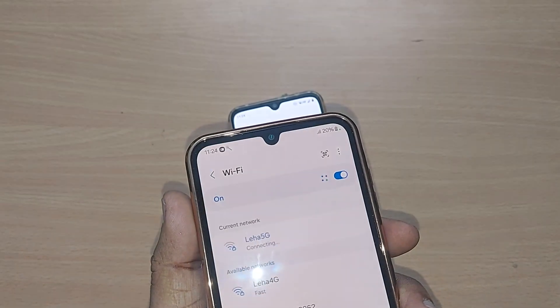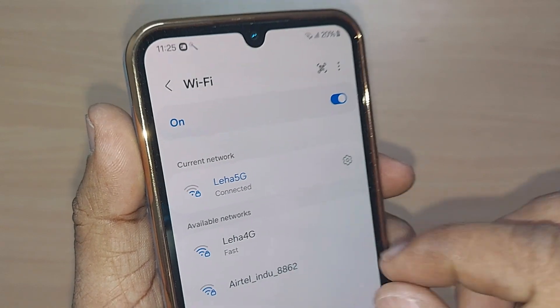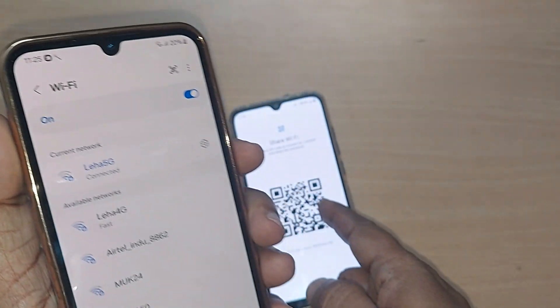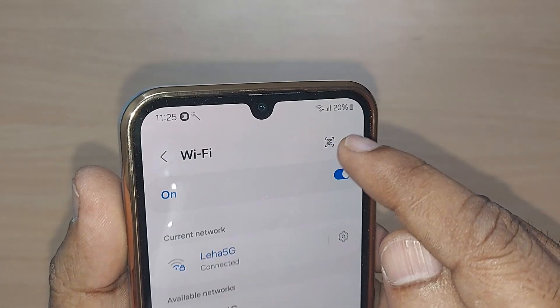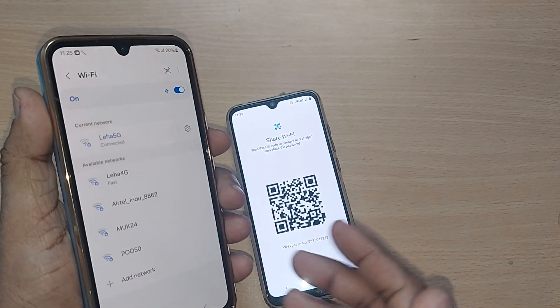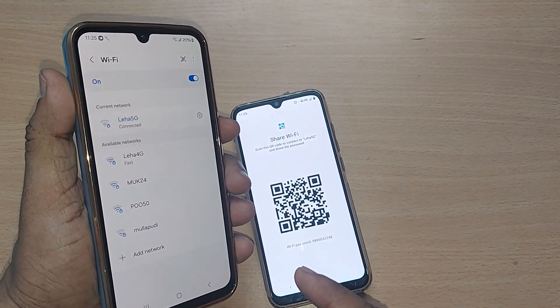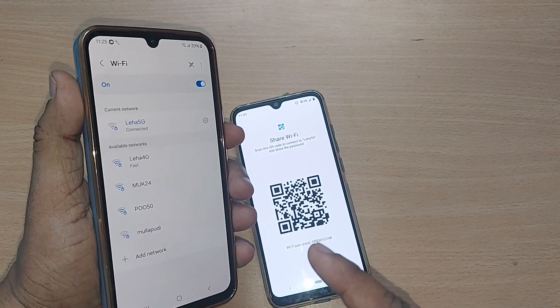Upon tapping the QR scan icon, it will straightaway scan the QR code. Observe — this is now connected. It has scanned the QR code properly and the network has been connected. That's how simple it is to access any Wi-Fi on any device by using QR code scanning.